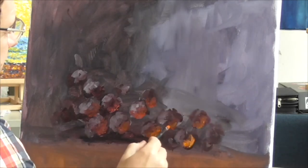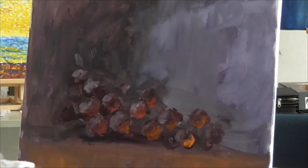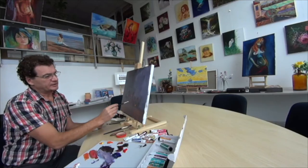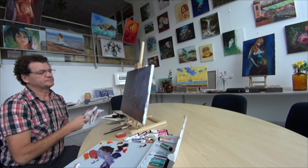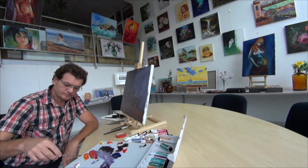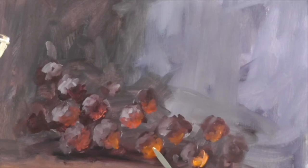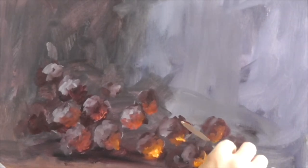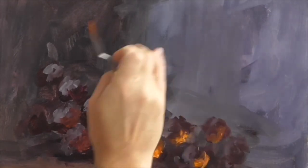We don't need too many accents, just a few. And for getting a little bit more drama, we add more accents with a knife. We mix the same colors with a knife and put it on very thick. Correct it if needed with a finger.